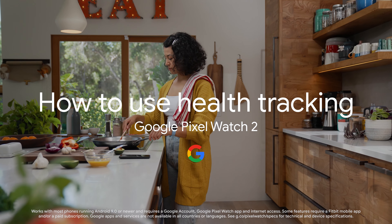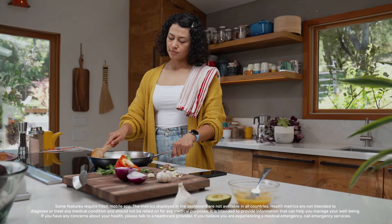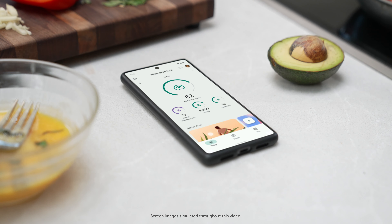How to use health tracking on Google Pixel Watch 2. Google Pixel Watch 2 helps you tune into your body with health metrics on the Fitbit Today app.